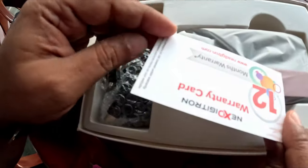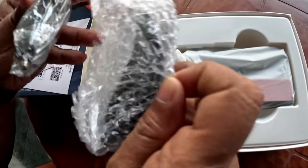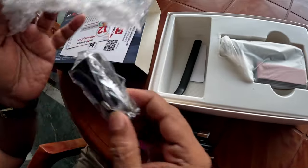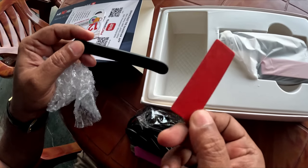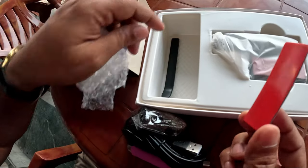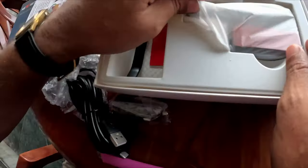There is a warranty card — you get one year warranty. There is a USB cable and a USB charger supplied by Digitron. You have a pry tool and an additional sticker mount in case you need to replace the adhesive. And this is your dash cam.